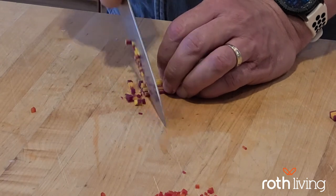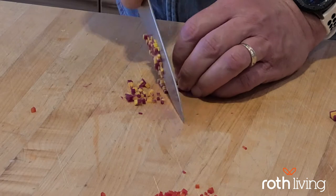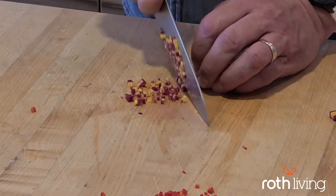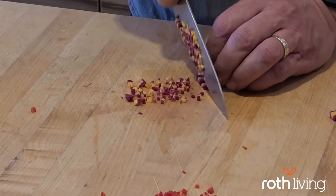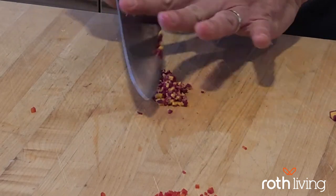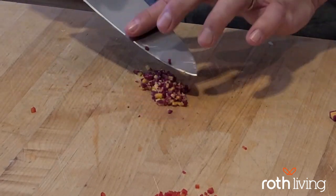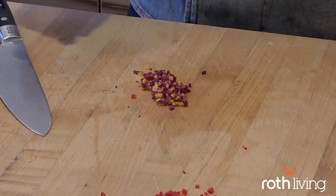We just use the rocking motion of that belly knife from Wolf, letting the knife very gently travel across the board as we walk our fingertips back. And we've got this really attractive brunoise of purple carrot that we can use in a salad, a soup, or whatever you might like.